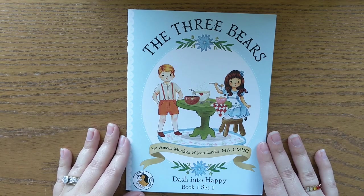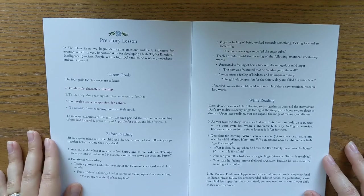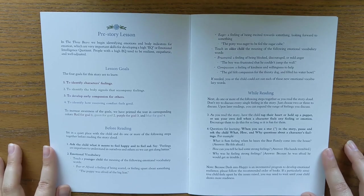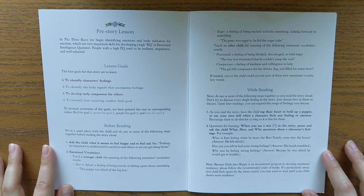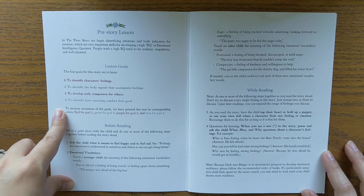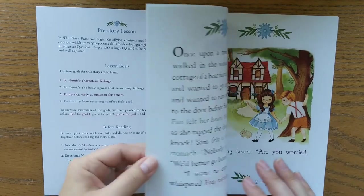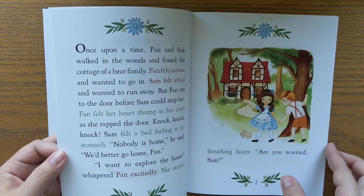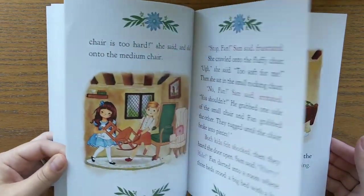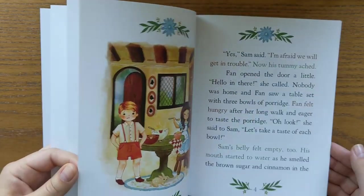Now let's look at how the books are laid out. When you open each of these books, you will get a pre-story lesson — this is for you, the parent, to read before you actually read the story with your child. It will go over the lesson goals you're going to be meeting with this book. What I really love is that all of the text is color coded for each of these goals. So as you're going through the story, you'll notice some text is red, green, blue, purple — all color coded to help remind you to tie back into those goals.